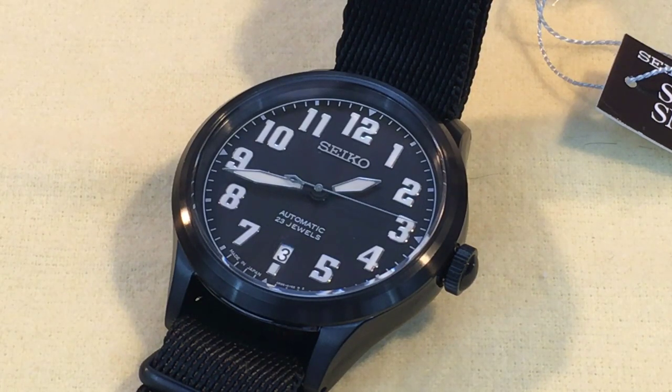Hello again watch friends, welcome back. This is an interesting watch. It's a limited edition of 500 pieces and a joint effort by Seiko and Nano Universe.